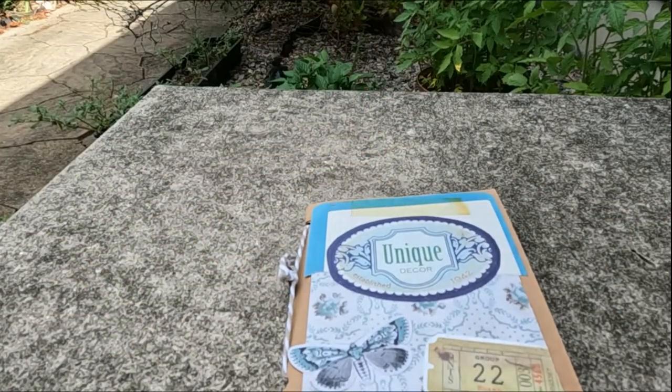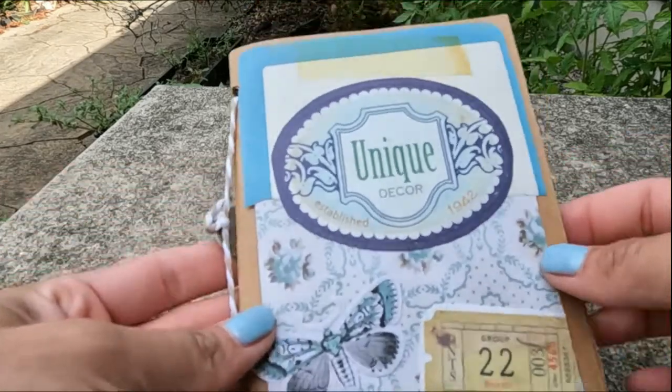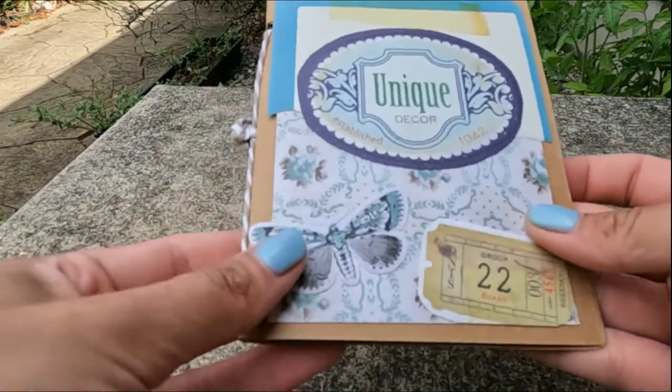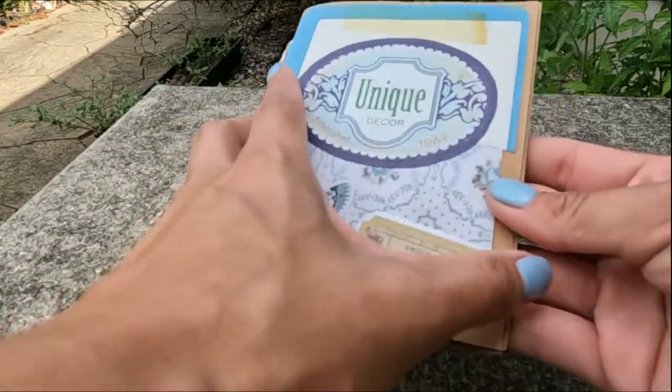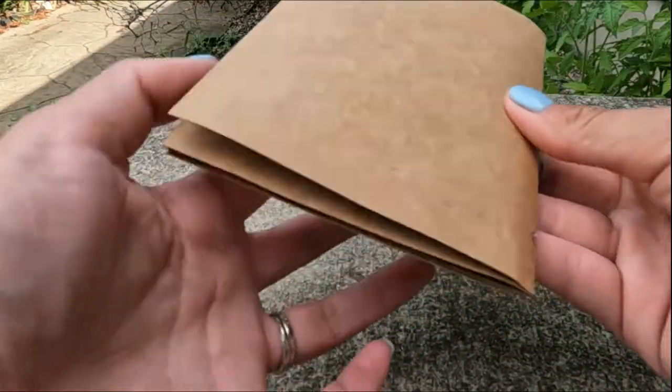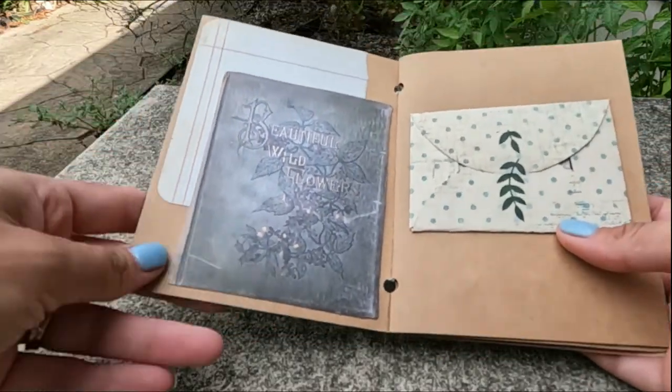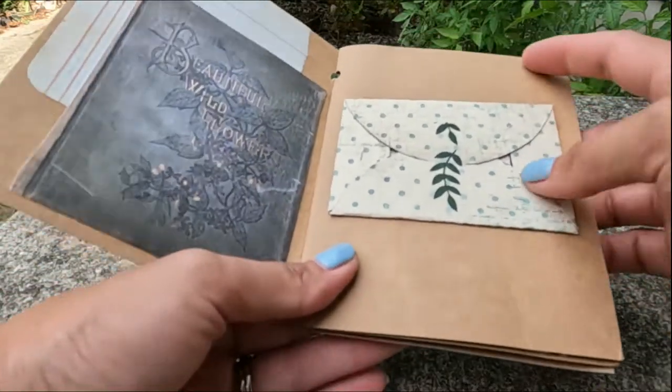Oh my gosh, it's so rustic! Own your dreams! Look at that! I love how rustic it is! Good job, Erin! Oh, so cute! Beautiful wildflowers, and it looks like a book.